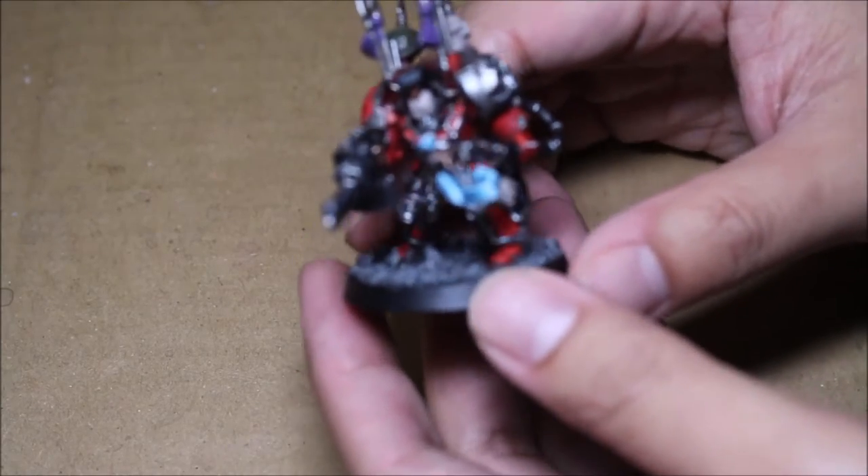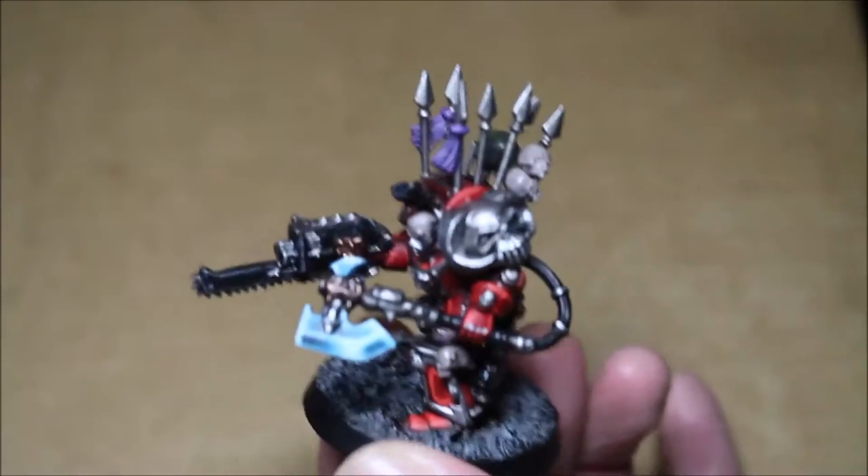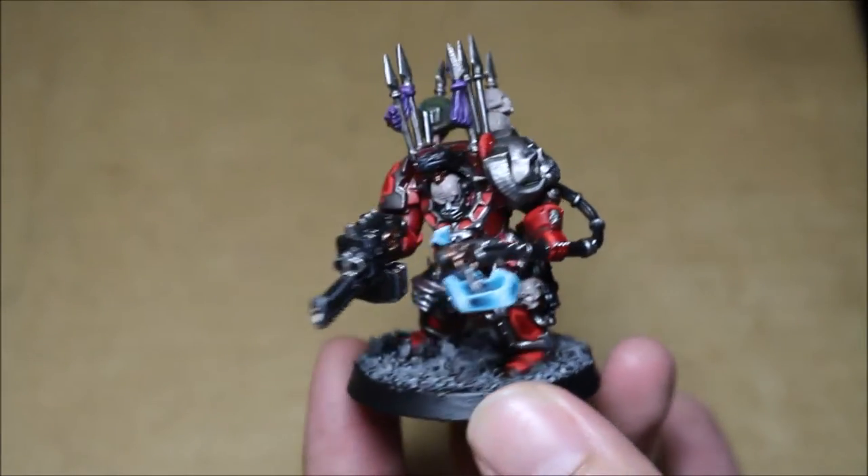What is up, players? It's WarbossTay back up in this mug. Welcome to my Day 25 video for the WarbossTay 2015 May Painting Challenge. I've got some Terminators here that I want to share with you. They are for the Party Girls Chaos Space Marines Commission that I've been working on feverishly.